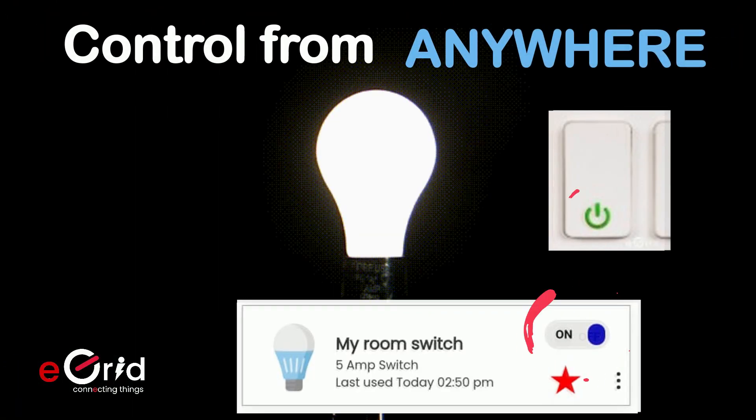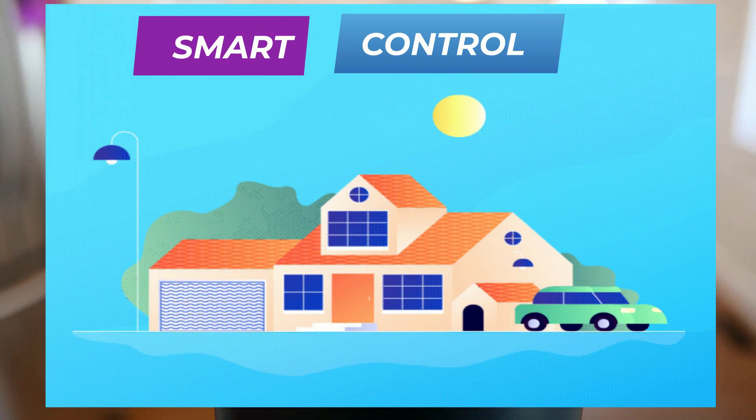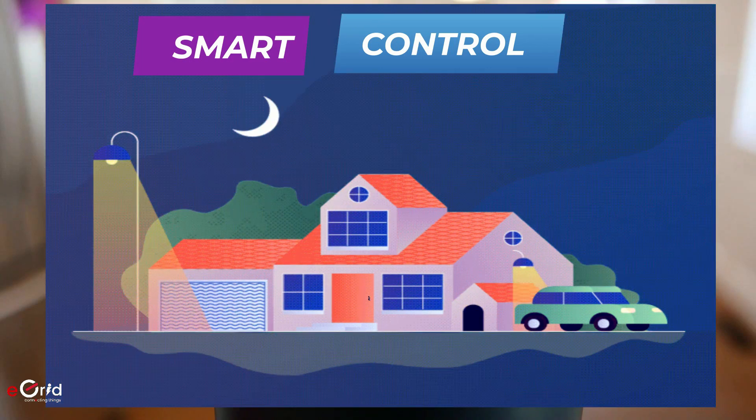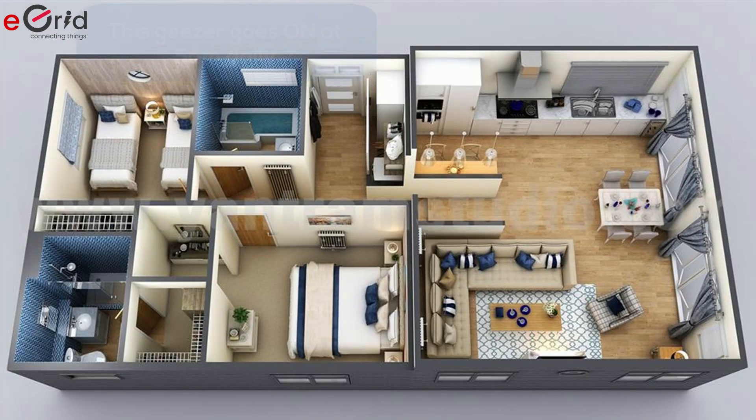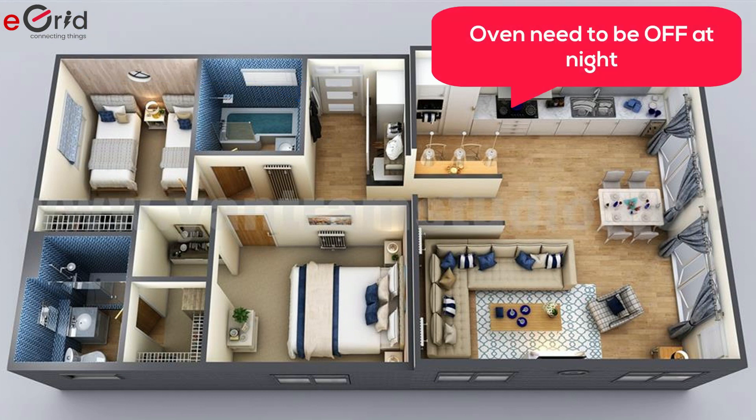Replace your old-fashioned switches with eGrid to control from anywhere in the world. And even more when things manage themselves, like your lights turn off and on based on the sun's clock. We bring in more intelligence by adapting to your usage patterns and automating your appliances.